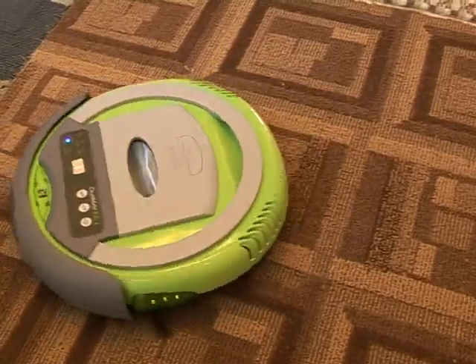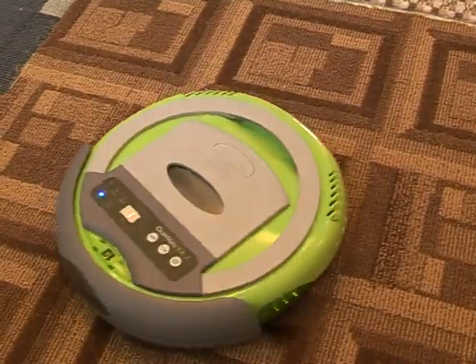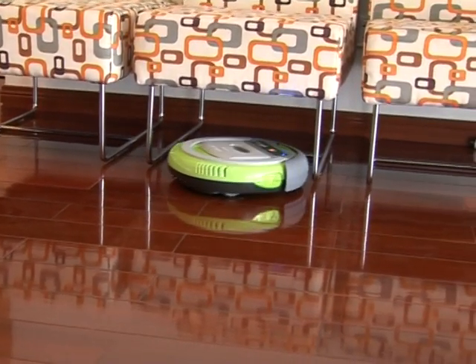Never worry about the power consumption problems of cleaners. Five recharging cycles use only one kilowatt of charge, and it cleans continuously for two hours every charge.